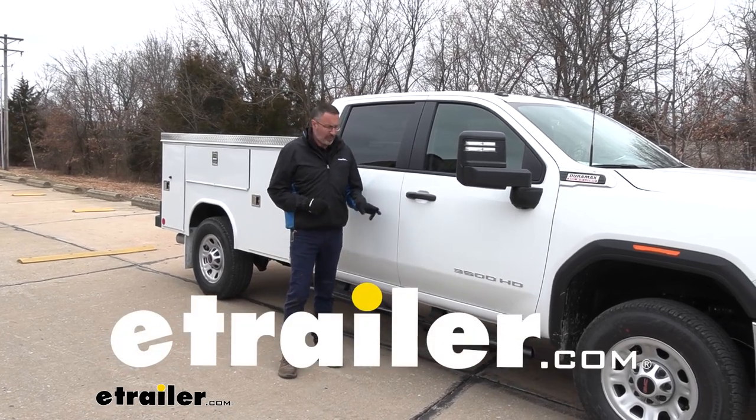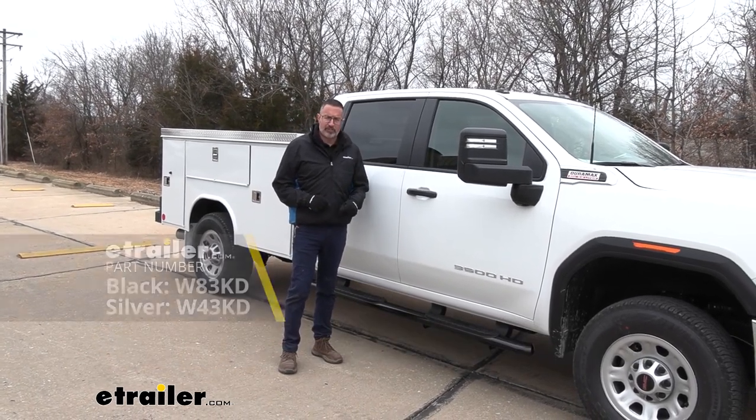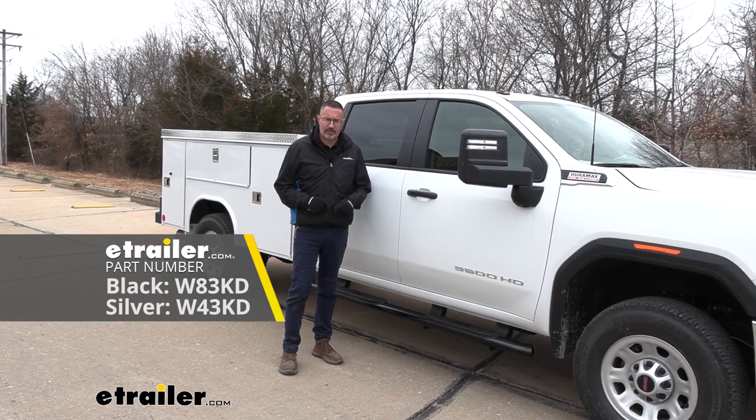Hi, John with E-Trailer. Today we're taking a look at the Westin ProTrax Nerf Bars on our 2023 GMC Sierra 3500.